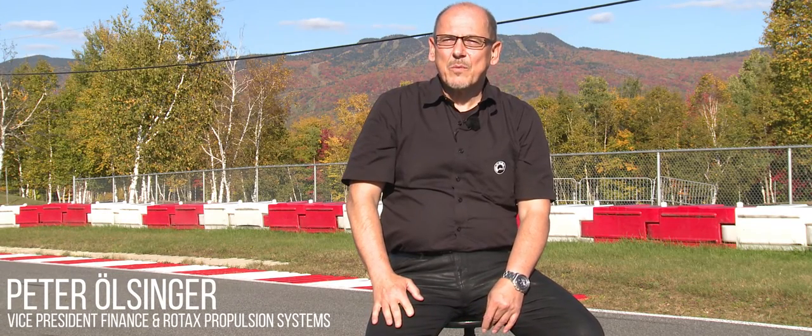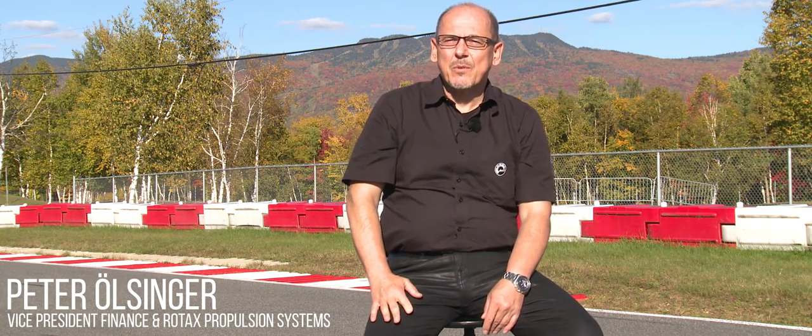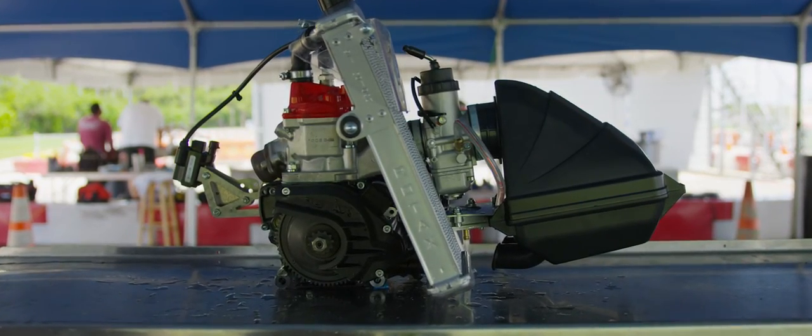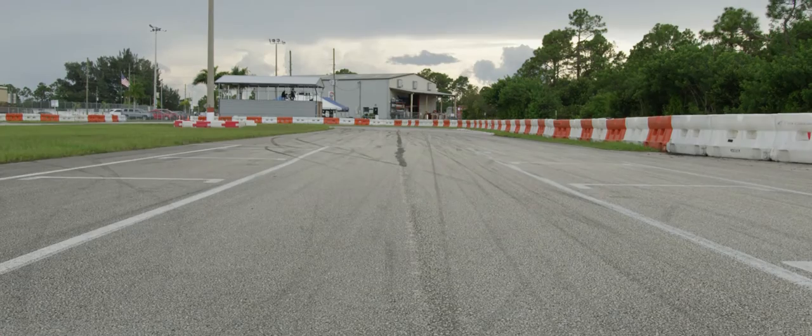Hello Rotax competitors. My name is Peter Erlsinger. It's with great pleasure that I talk to you today about our recent improvements to the production of some key components of our Rotax Max 125 kart racing engine. Many years ago Rotax created a racing program to be fair to the mass and identical from country to country.